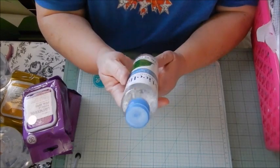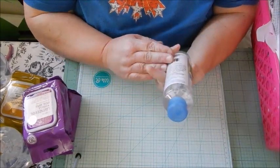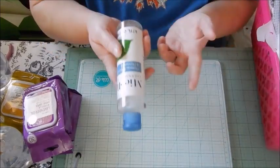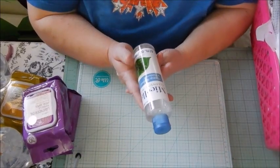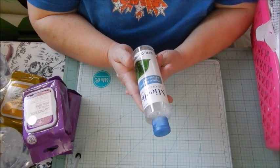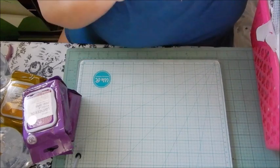I have used micellar water and I like it a lot, so I'm kind of anxious to see how this one works. The ones I've used before — I used the Biore and another one — and I really like it because it takes off your eye makeup like nothing.